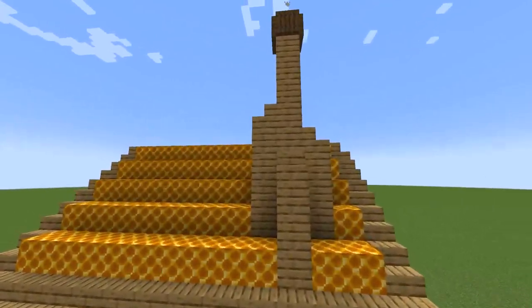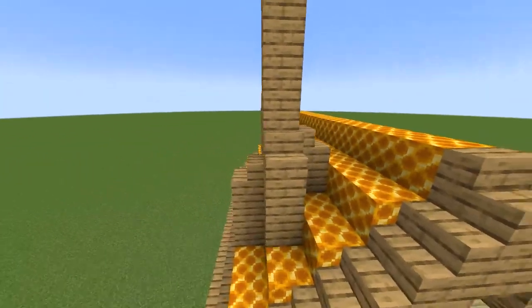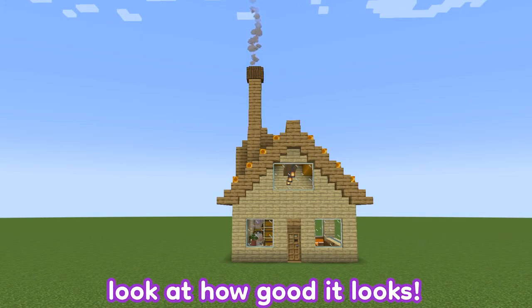We've put the stairs here with each stair going at different heights, and then we have this one at the back. Only three tricks in and look at how good it looks.